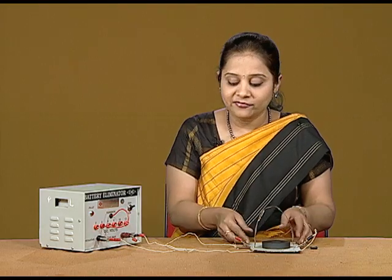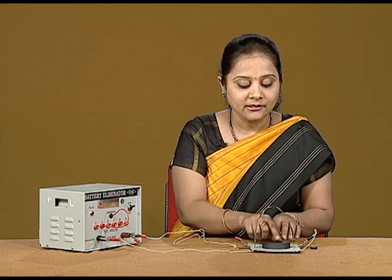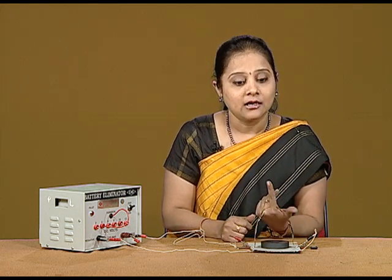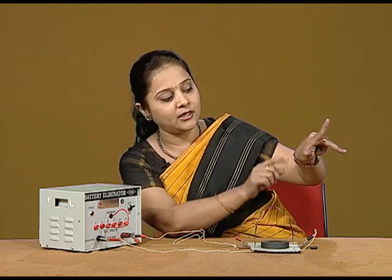Now, you will find that the direction of the current is given in this way, and I am holding the north pole of the magnet on this side. Accordingly, the direction of the magnetic field is upward and the current direction is in this direction. That means, according to the Fleming's Left Hand Rule, the force should be in the outward direction.